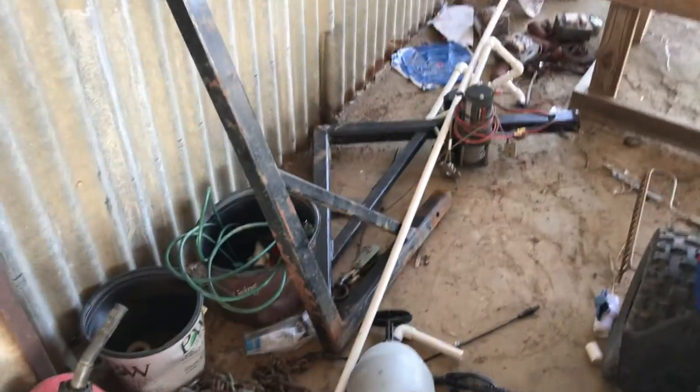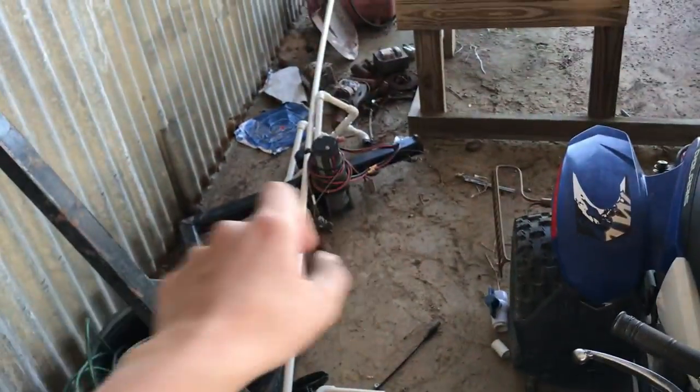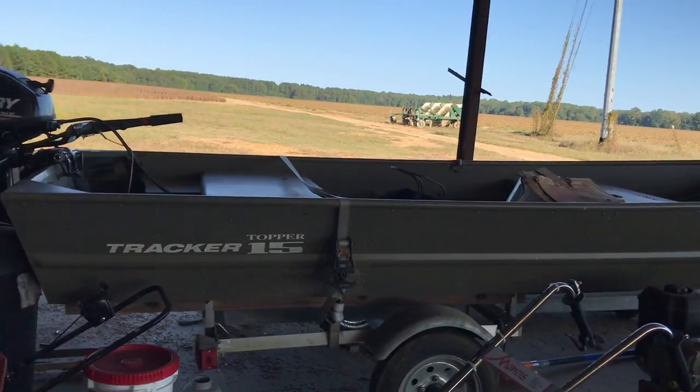That's our custom-made deer hoist. It has a winch on it — you hook it up, it goes on a two-inch receiver, you hoist the deer up and it swings around to the back of your bed. Really like it, it's pretty neat. This is our Tracker Topper 15 — I think it's a 10-foot John boat.